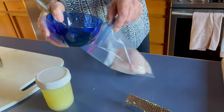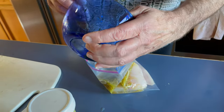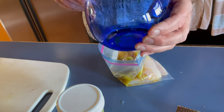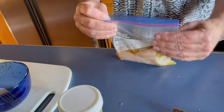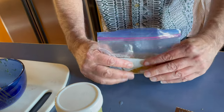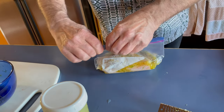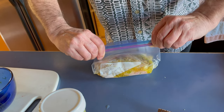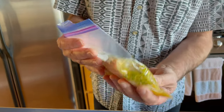Then we're just going to put all of our marinade in there, squeeze the air out, and seal it up.